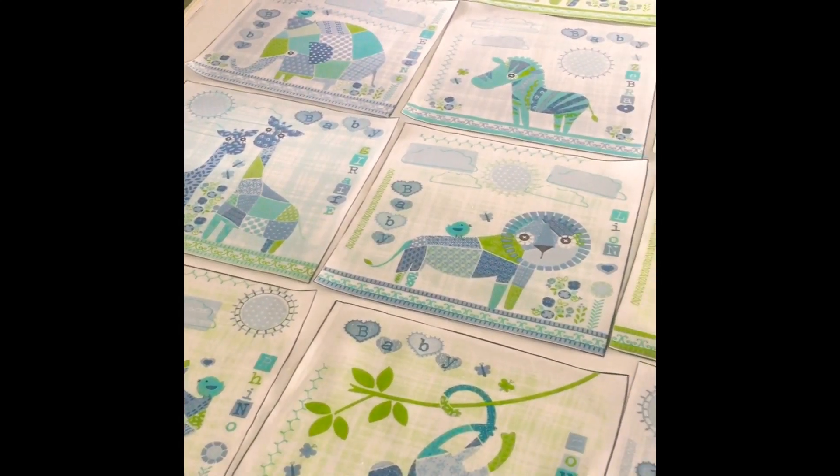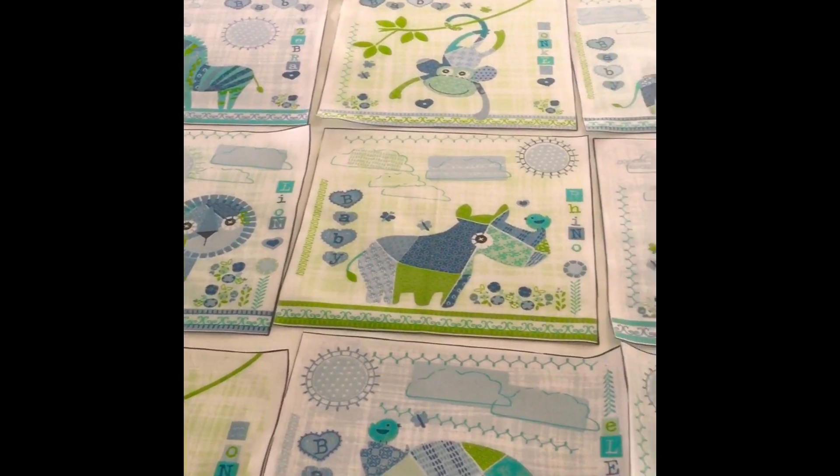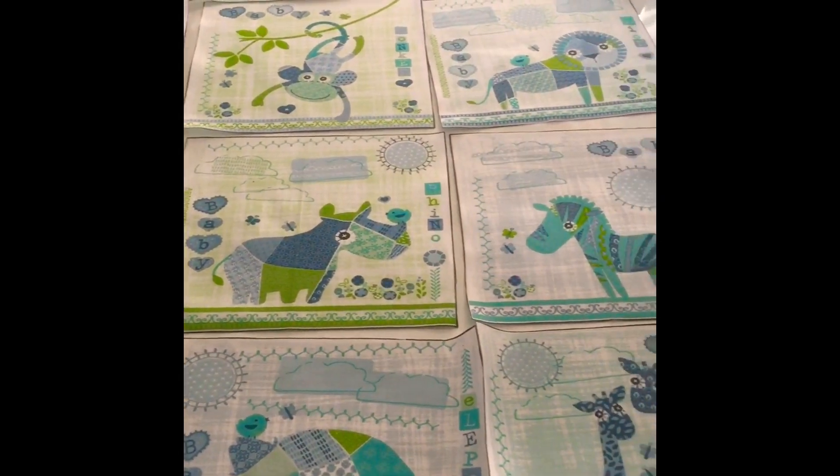Hi everyone! This is my very first project of quilting. I am quilting for my friend who is having a baby soon.